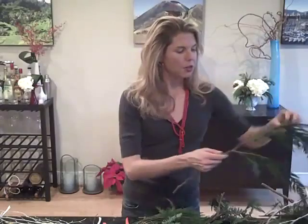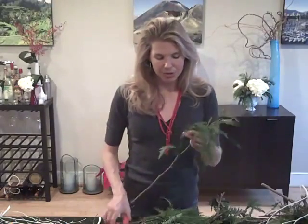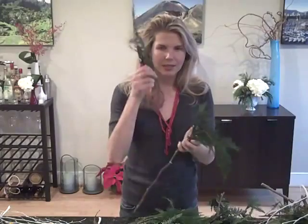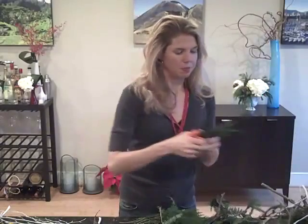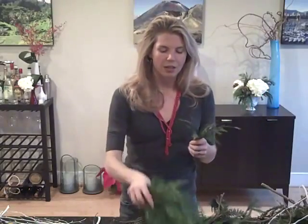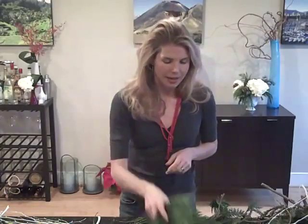break it down into small pieces. I have a huge variety here of cedar and fir and all sorts of great greens. I just take each piece and break it down — cutting off the lateral pieces. You can buy greens like this at the supermarket or stop by your Christmas tree lot and ask for the leftover boughs. They'll often give them to you for free, and you can use those to break down and prepare for your wreath.